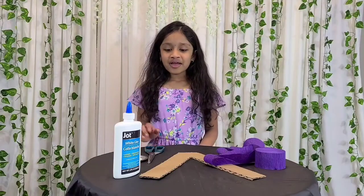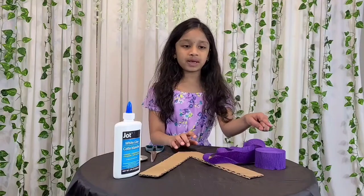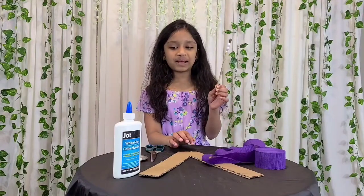You will need scissors, glue, cardboard. You can do any shape you want or any letter, but I'm doing the letter V. You need crepe paper and a clean paintbrush.